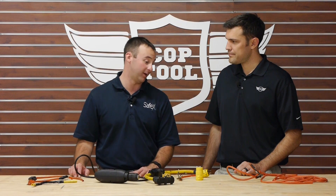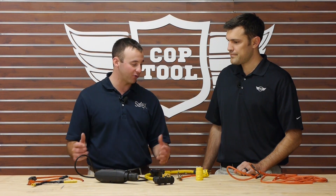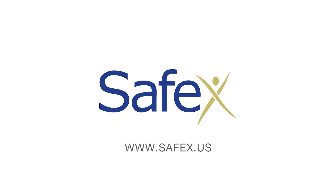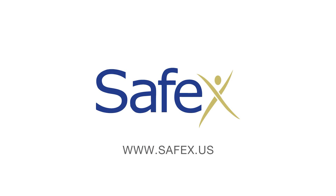Throw it in the dumpster and get new equipment. At the end of the day, a couple hundred bucks worth of extension cords, power tools, and equipment is a heck of a lot cheaper than paying for citations. For the rest of the story, go to coptool.com. Don't forget to like and subscribe, and special thanks to Travis from Safex.